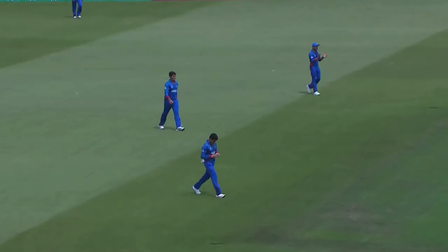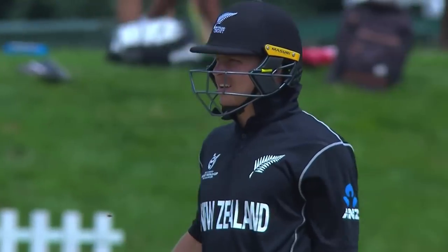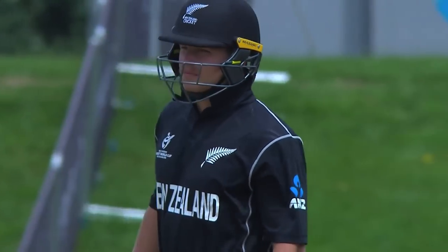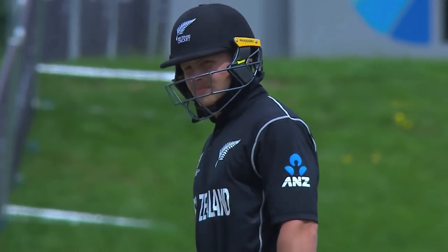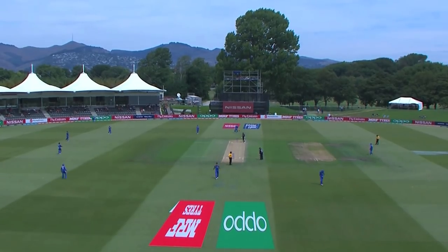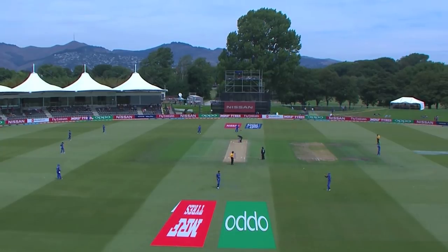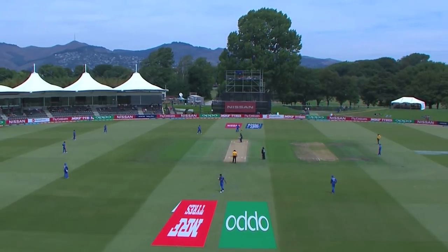Another thing he used to do was have you stand in front of your stumps. He'd be almost six to eight meters away with six to eight balls in hand. He'd throw you an off-spinner, googly, carom ball, off-spinner, leg-spinner — and you'd have to defend or attack quickly without thinking, playing on instinct. That seemed to work pretty well for the New Zealand team.